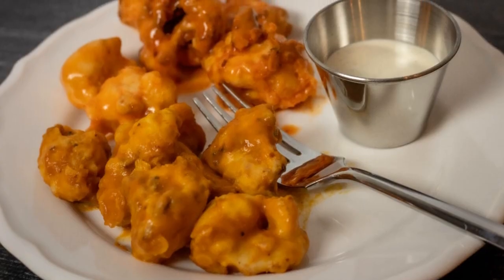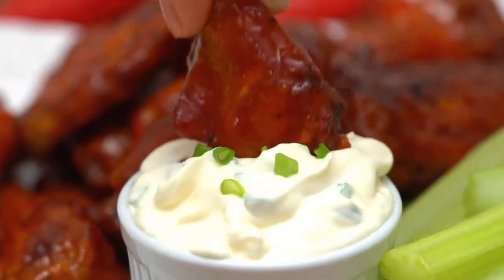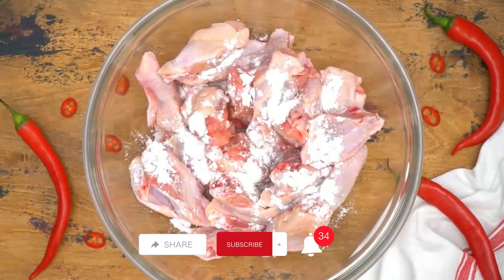These crispy and saucy chicken wings quickly gained popularity and are now enjoyed by people all over the world. They're often served as an appetizer at sports bars and casual dining establishments. And the classic pairing of buffalo wings with blue cheese dressing and celery sticks adds a fantastic balance of flavors.